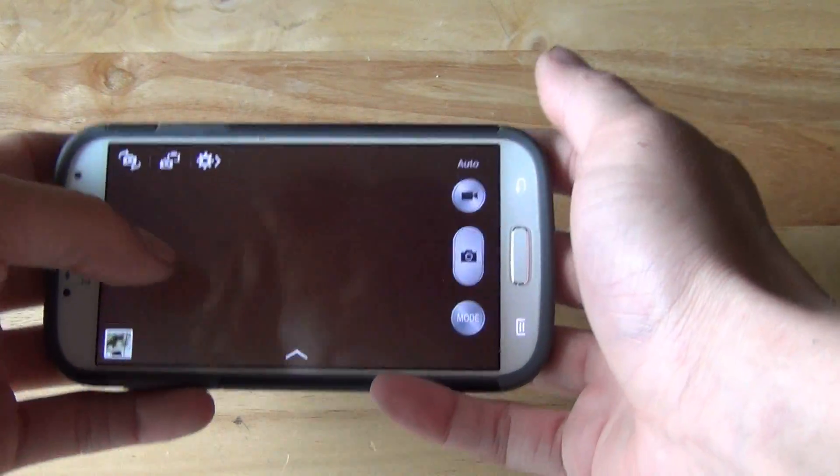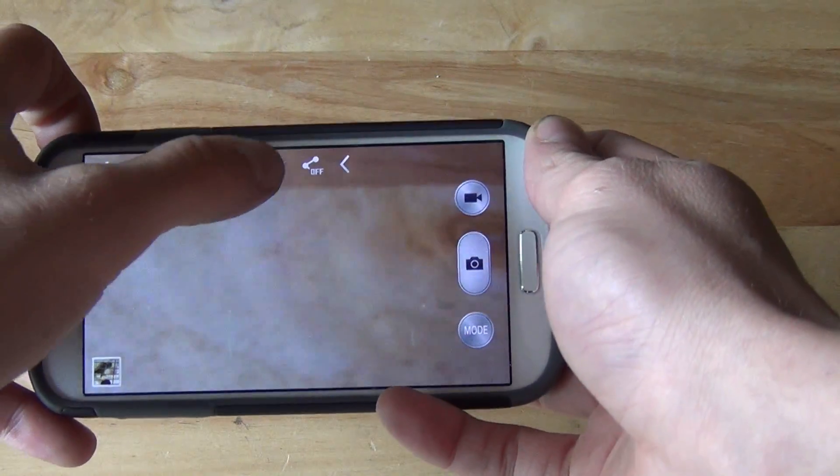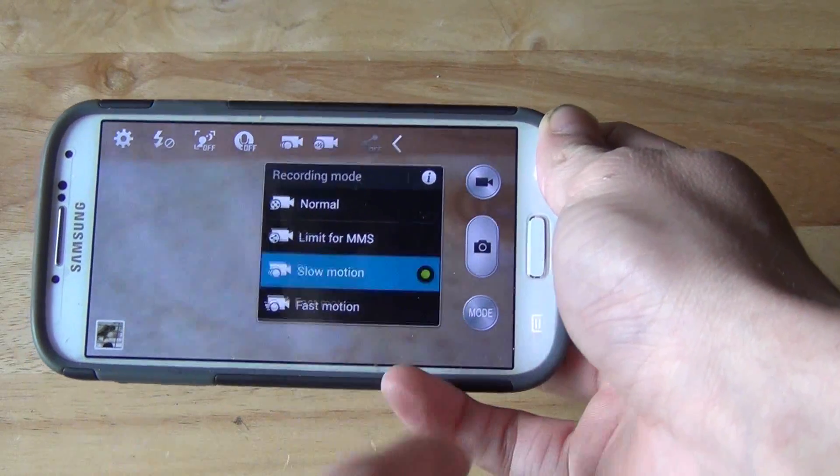So once we're in the camera, I'm going to go ahead and hit the settings button, then hit video, and then you can hit slow or fast motion. We'll start with slow motion.